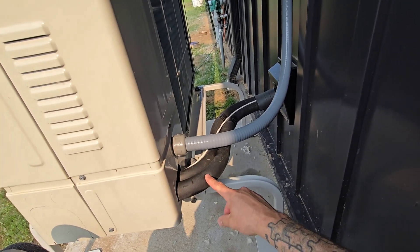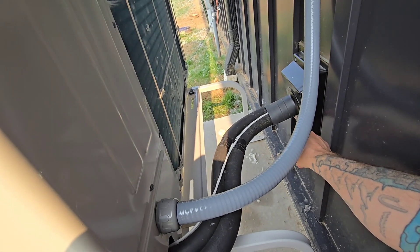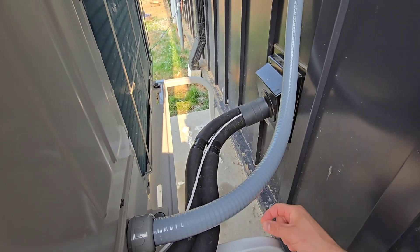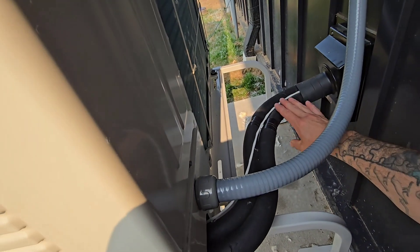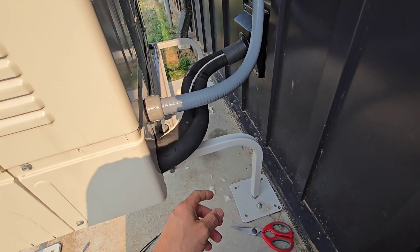Think about things like that. Same with the line sets — the lowest point is out here, so water's not going to end up in the house. This trim piece is naturally pointed down for that specific reason, so water doesn't migrate inside. Try to make everything dip down so it naturally drips off.